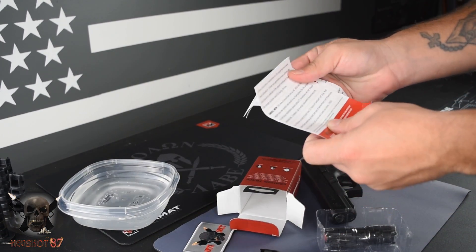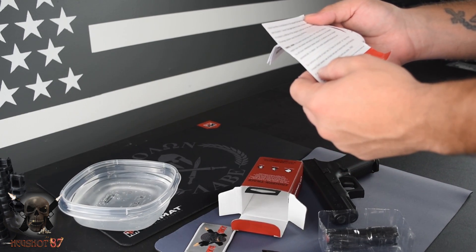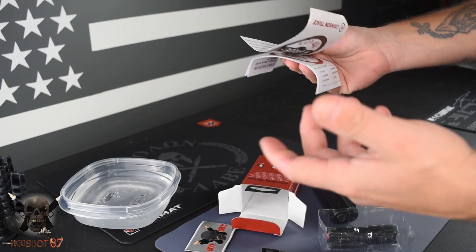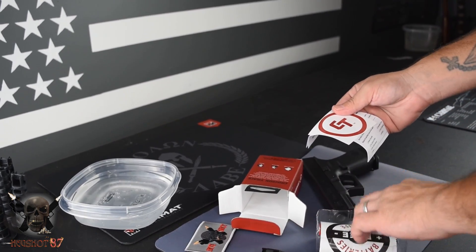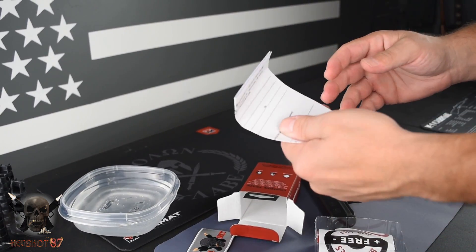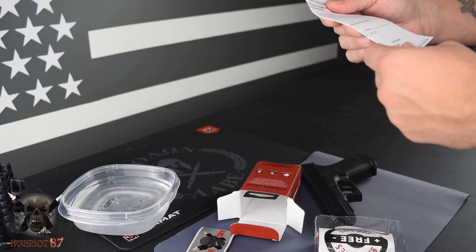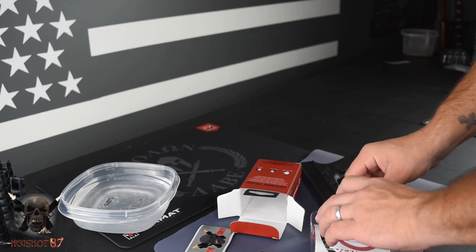I believe they do one battery a year. The average customer saves 50 bucks, so it's a nice gesture — pretty good. I don't think it's too hard to submit for that. There's a Crimson Trace sticker and then a warranty card. As far as I know it's a one-year warranty, at least that's what's stated on the box.